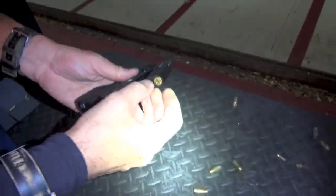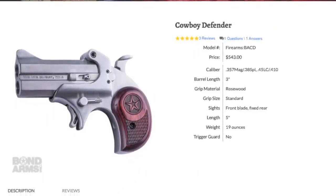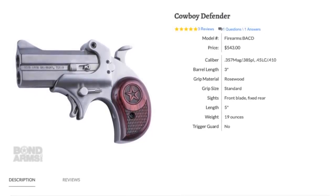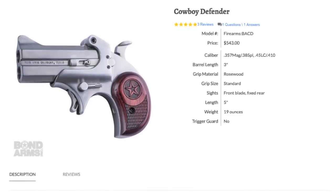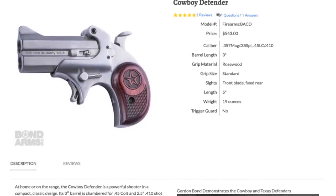Bond Arms traditional bird's head grip is a competitor to this — and by the way, they're $500. And this one isn't cheap either. I won't say a price, but it's not inexpensive.